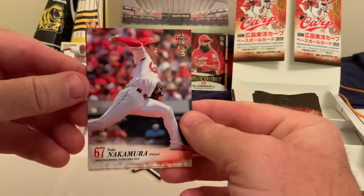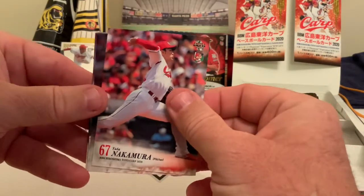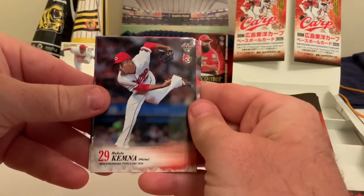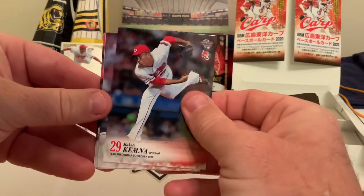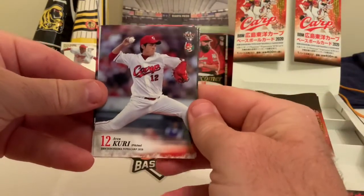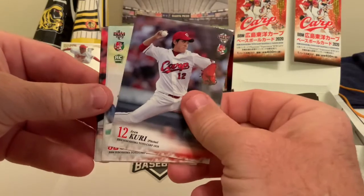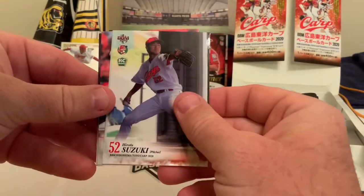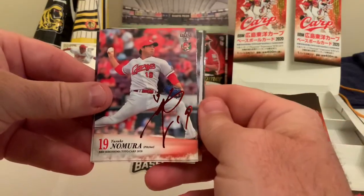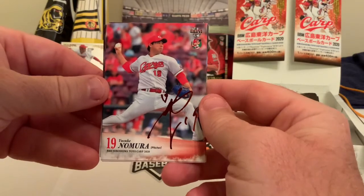We've got Yuta Nakamura as our first card out of the pack, then Makuto Kemna, Aaron Curry, a rookie in Hiroto Suzuki, and our first insert card — Yusuke Nomura.